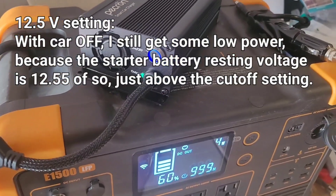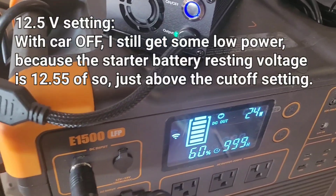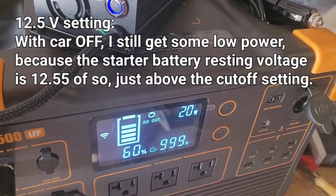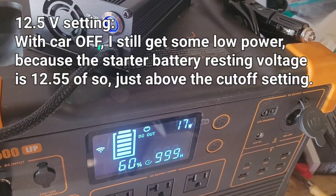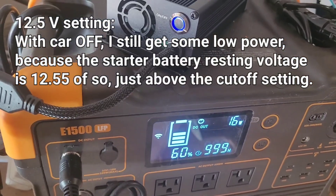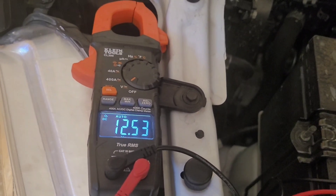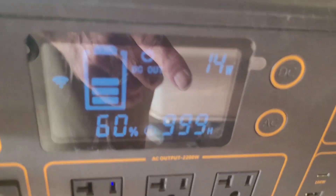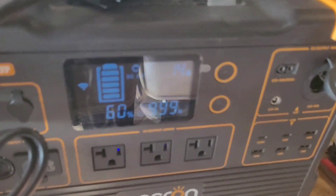There it is — kicking up. It's using residual voltage; the differential voltage looks like it's driving it. It's set at 12.5 and showing 20 watts — green light. Battery voltage right now is 12.54, just over what it needs to function. Still doing about 14 watts with the green light. I suspect it will just drain down a little bit and we'll test to see how far.